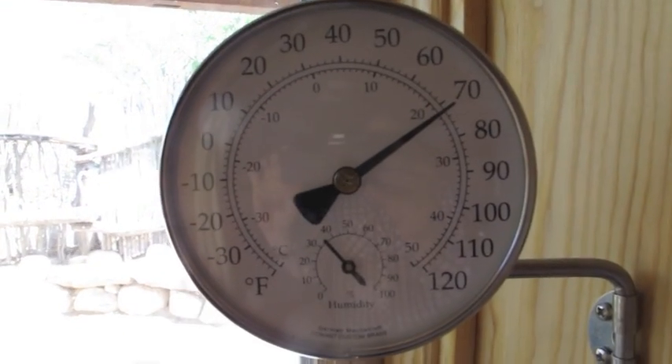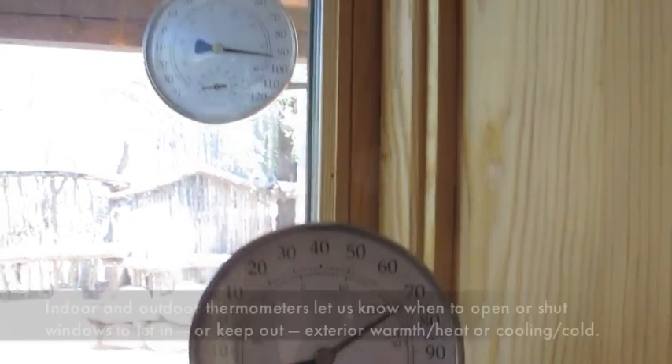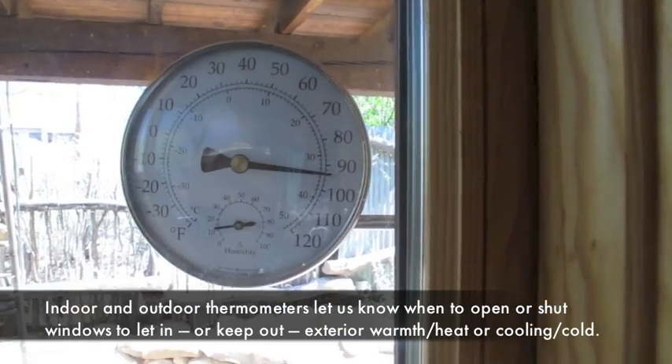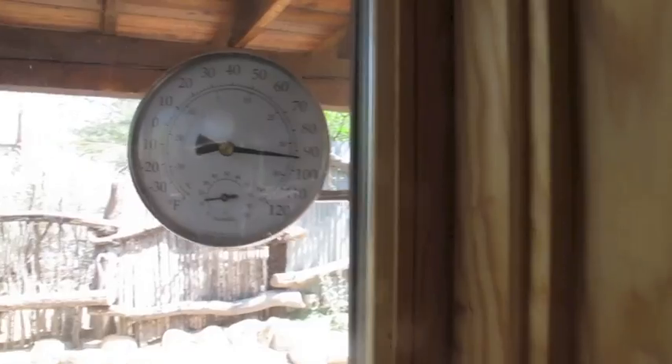Right here is a little indoor thermometer — let it adjust — just barely over 70 degrees. But outside, that's the outdoor thermometer. It's already over 90, and we're at the end of March. So that's telling me that we're doing good, but we can do even better, and I'm going to show you how we're going to do that.